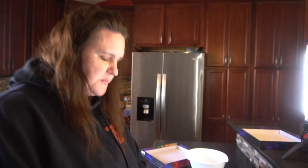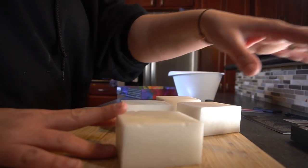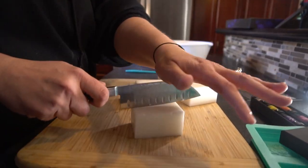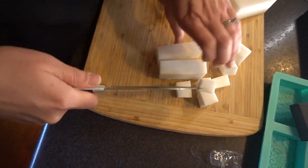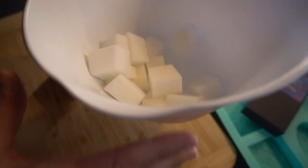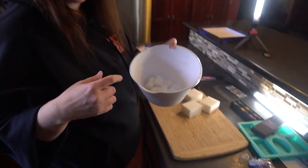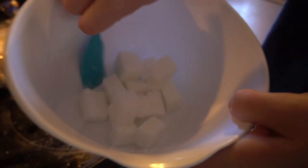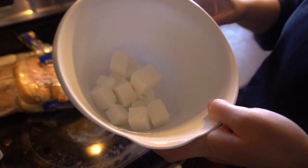Each one of these blocks that I cut up are going to make two soap bars each. Now it tells me to cut this into one-inch blocks. Then I have to microwave this until it all melts. It says to do it in 20-second intervals so you're not going to burn anything, so I did it for 20 seconds.